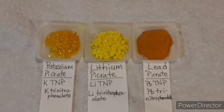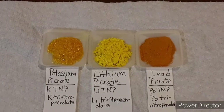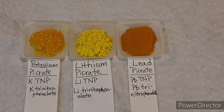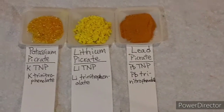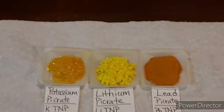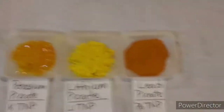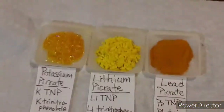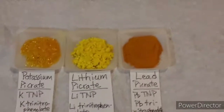I'm going to be doing a comparison test — not really testing them for the first time, since I've already experimented with all three of these varieties of trinitrophenolates, but I've never done a back-to-back-to-back comparison of them, so I figured that'd be kind of interesting to do and maybe you guys would enjoy seeing it.